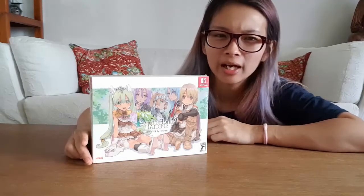This is actually my first Collector's Edition for Nintendo Switch games. I don't really like to get Collector's Editions because they're more expensive and I don't really use the stuff that comes along with it except for the game.